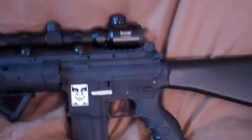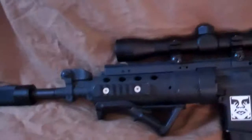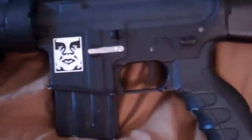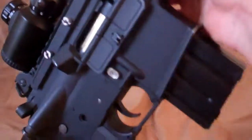Sometimes I run with an ACOG on this and it's a different look. It's more sniper-like with the scope, so that's why I keep running with that. And like a lot of my guns, I like to sticker them up and kind of make them my own — so that's what I've done here.